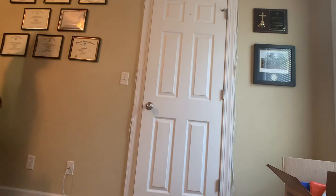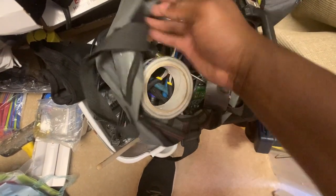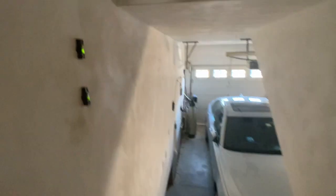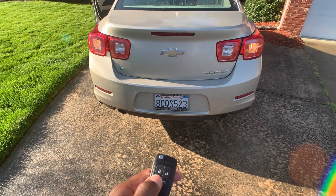Good morning, today is April the 11th and we're gonna do some car stuff. Let me show you the issue first — every time I hit the trunk release button, the lights will come on but it won't open. I think it's a fuse.